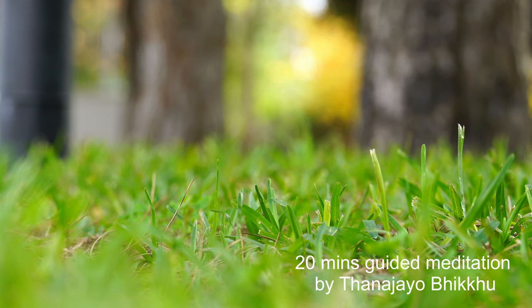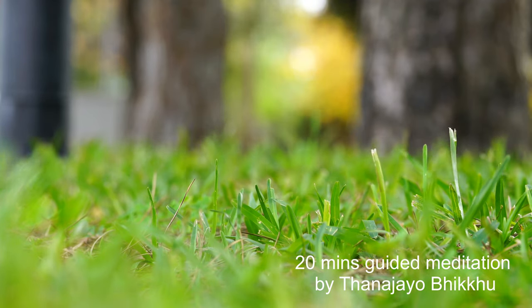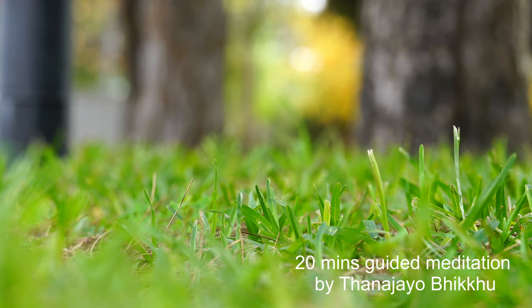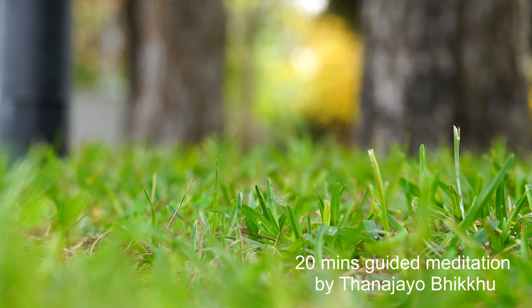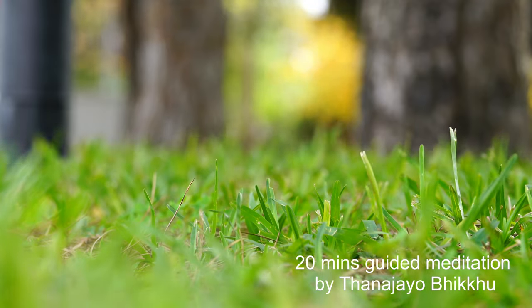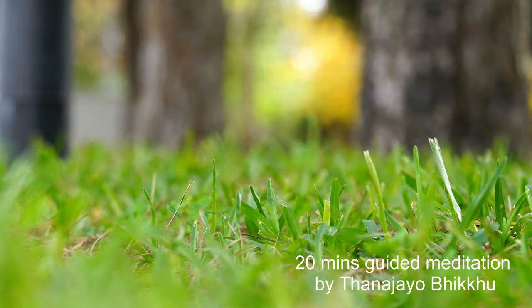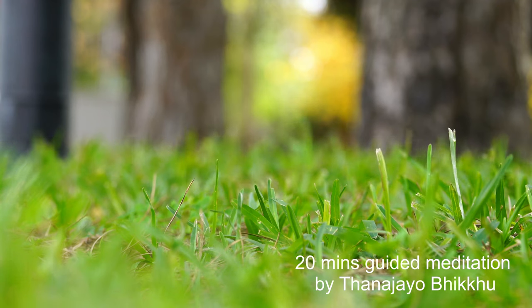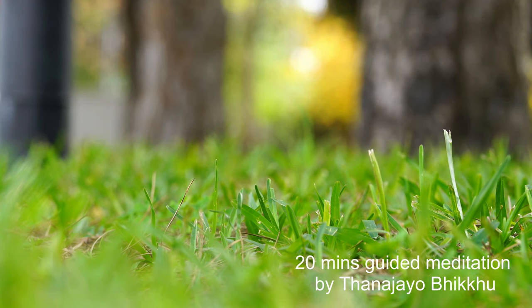Feel the peace and relaxation moving downward to your neck, both of your shoulders, your upper arms, your forearms, your palms, and your fingers. Relax, relax, relax. Relax the muscles around your chest, down to your abdomen, your back, your spine, and your lower back.